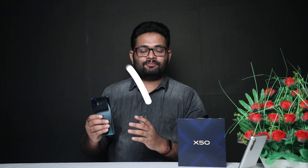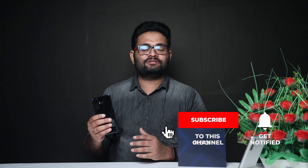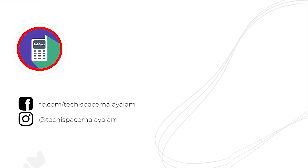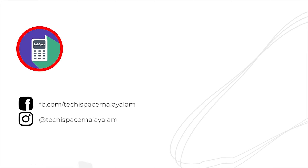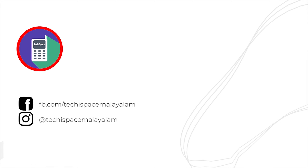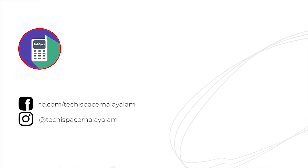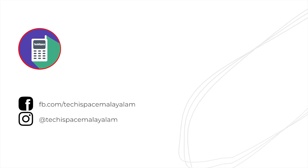Stay tuned for a detailed speed test and camera performance review. I will show you the camera review in the next video. Bye bye!